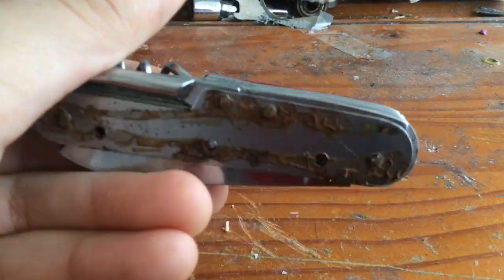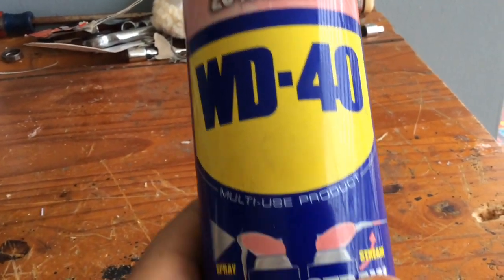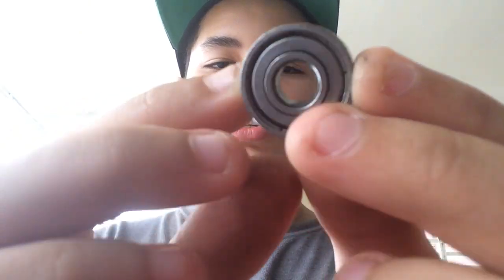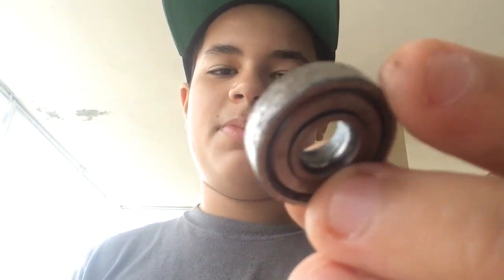All you need for this is a knife, some bearings — obviously your bearings with the non-removable shields — and you need either some Bones Speed Cream or some WD-40. If you're going to de-rust them, like this one right here, you need WD-40. With this one, which I'm not going to de-rust, I'm just going to put lubricant on it and make it faster, you're going to add some Bones Speed Cream on it.